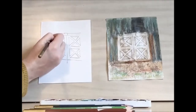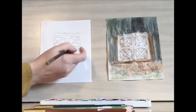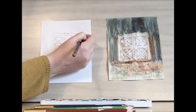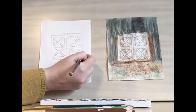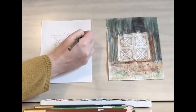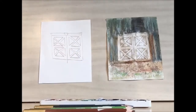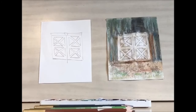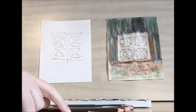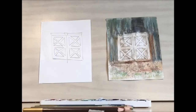Then we want to draw the edges. There you have your barn doors. Now, if you're using colored pencils and watercolors at home — not watercolor pencils — you're going to want to make sure you do this step first with colored pencils, then the rest of it we can be doing with watercolor and then putting a layer of colored pencils on over top.